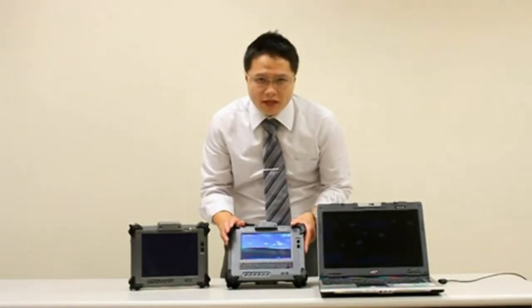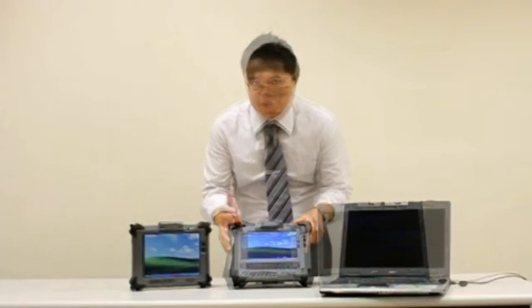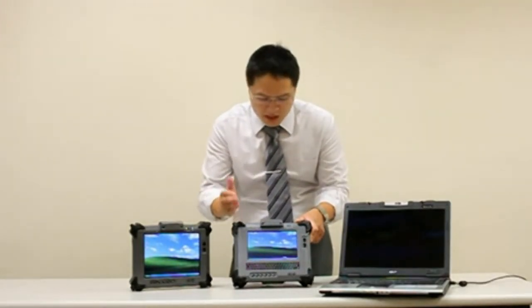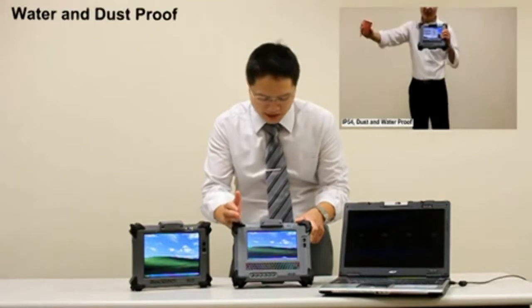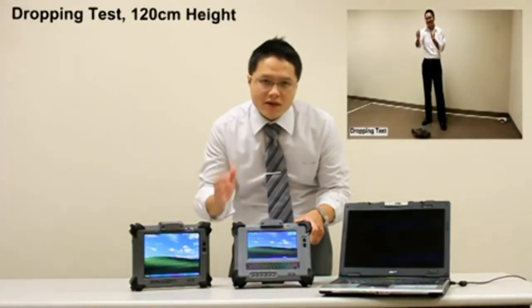Geo 720 uses Intel Atom Z520 CPU — very low power consumption. This is a fanless design system. It is IP54 rated, which prevents any unwanted water and dust going into the system. It withstands a drop test from a height of 120 cm.